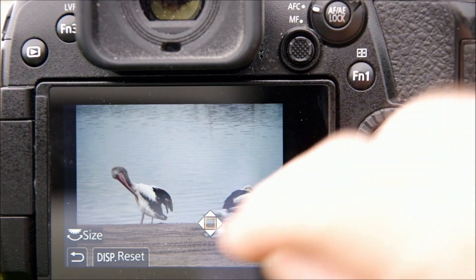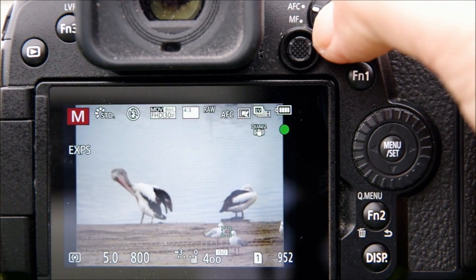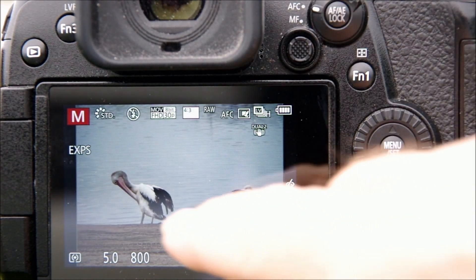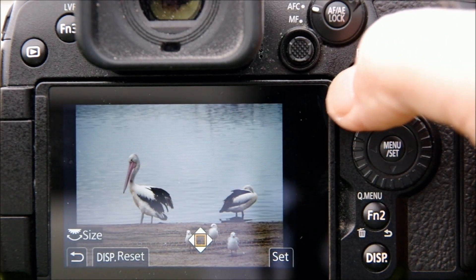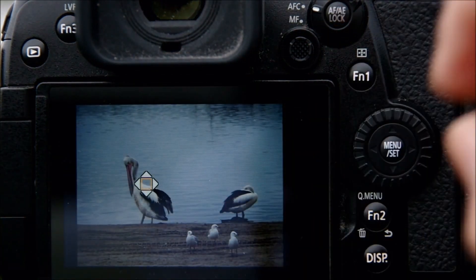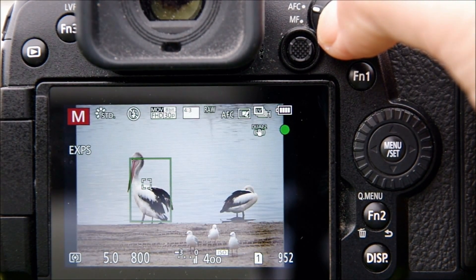Next I tried selecting the seagulls in the human/animal detect mode — the system didn't identify them as a potential subject, so there was really no way to focus on them. But in single area mode, I can touch one of the seagulls on the screen. Even though the camera doesn't recognize them, it still focuses where I tell it to, because the single area focus point comes into play.